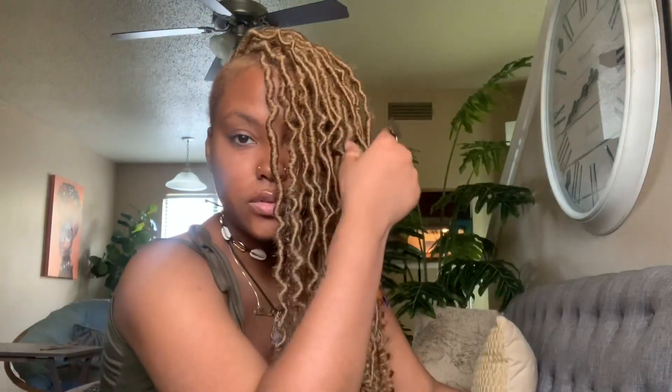I can wear it with my sides out — how cute! I'm going to have to do a styling video and a maintenance video with these locks for sure. The color 27 is going great with my real hair, I'm loving it. Thumbs up this video for me, guys, please subscribe — I will see you guys in the next video, bye!